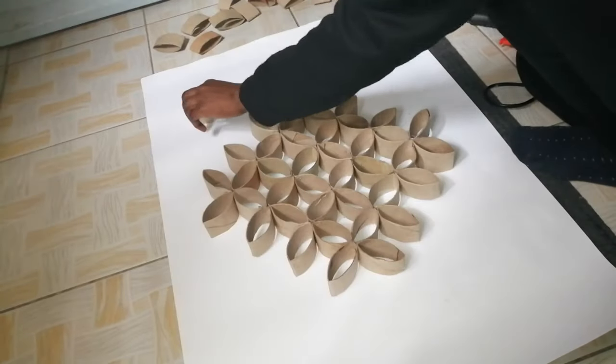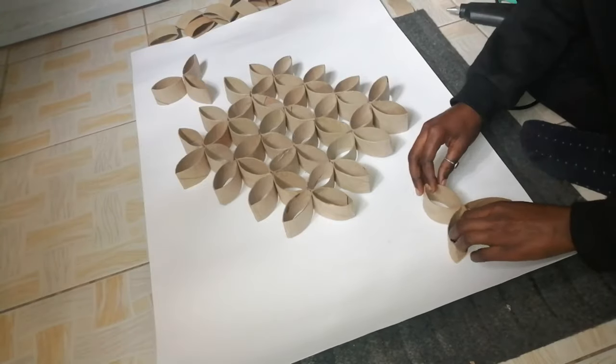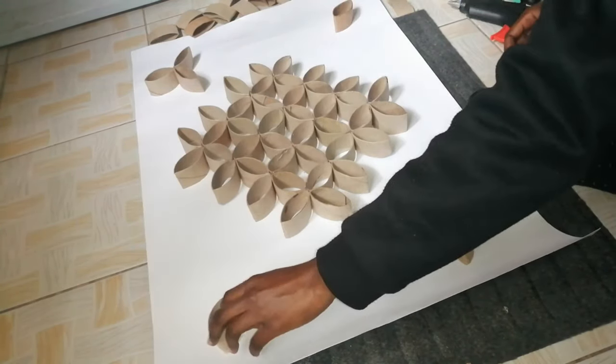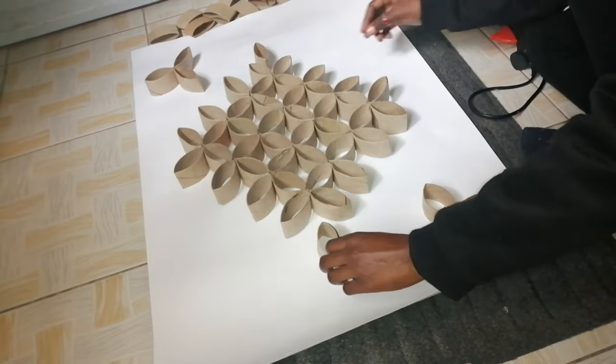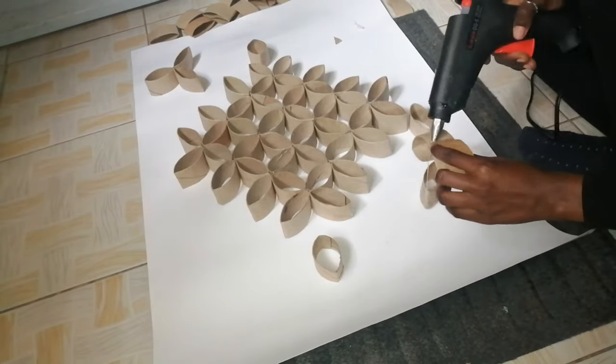I decided to add a couple more pieces — just a few pieces to brighten up the design. I'm trying as much as possible to pick pieces that are almost the same size so that the design will just look flawless.